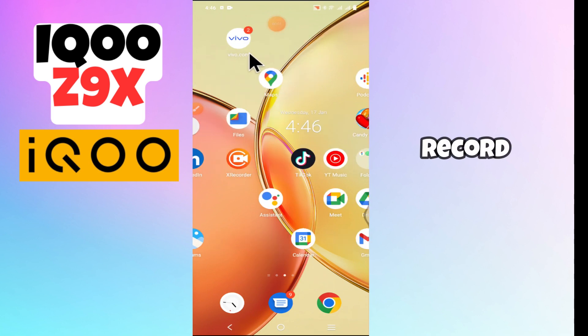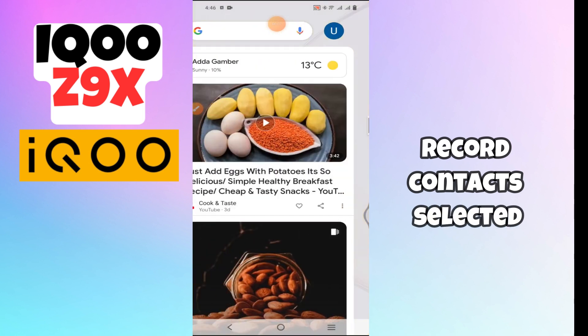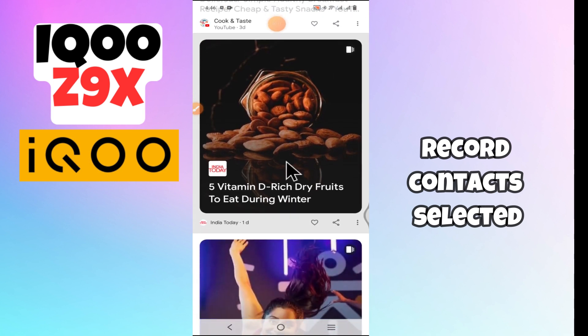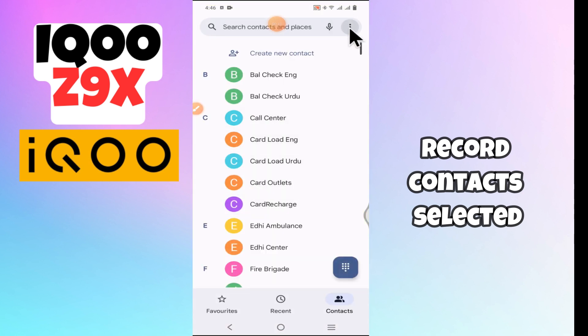Hello everyone, welcome back to my YouTube channel. In this video, I'm going to show you how to record contact selected in your device IQC 9X. Before we get started, don't forget to hit the subscribe button and turn on notifications. Make sure to watch the complete video and learn how you can do it. Let's watch the video.